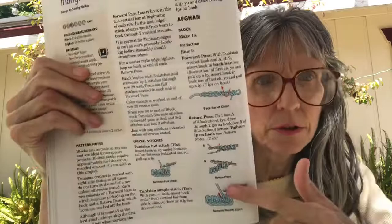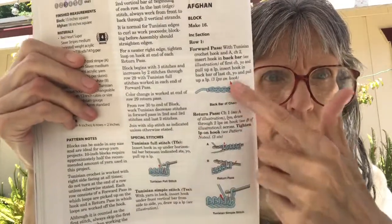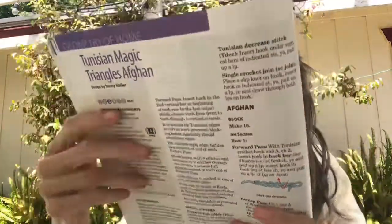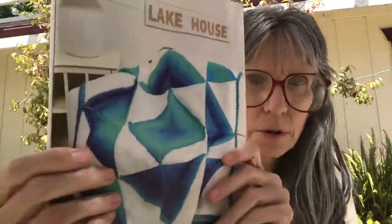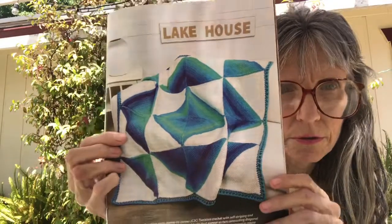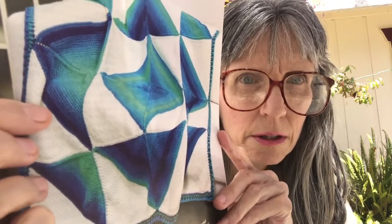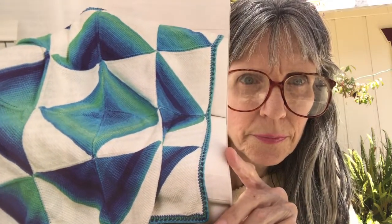You also need a size 10 or size K standard crochet hook. They give you some stitches to know — but look at this, it is beautiful. That is definitely going on my list, and then there are more diagrams to help you.